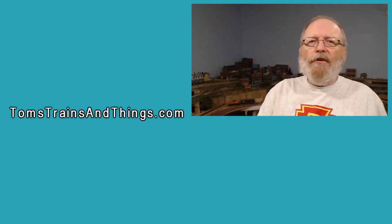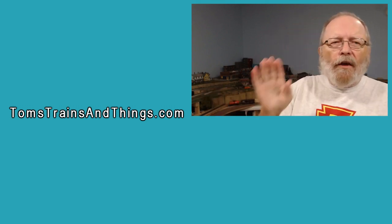I only scratched the surface of DCC in this video, so I'm going to do additional videos going a little bit deeper into different areas of DCC. I've already done a lot of videos on Digitrax and programming your locomotive — you can see those in the playlist on DCC and Digitrax. If you continue to ask questions about DCC, I'll continue to answer them and put that into videos. Check out my webpage, Tomstrainsandthings.com.